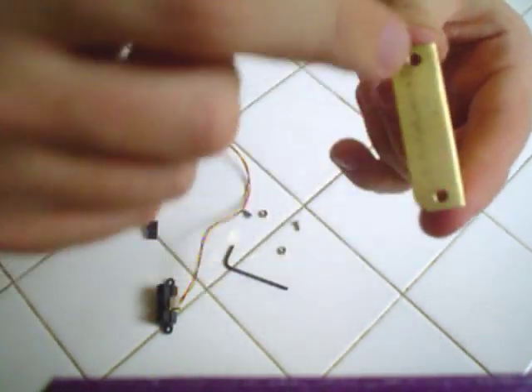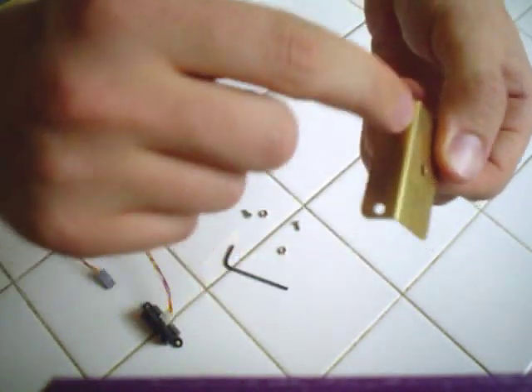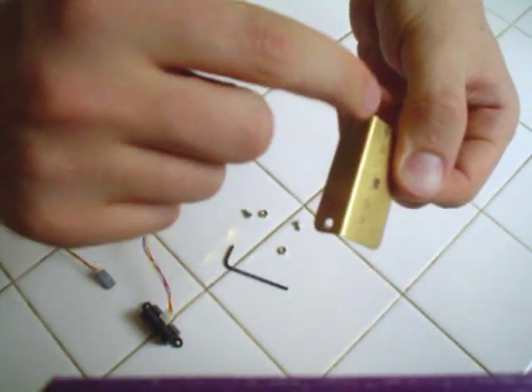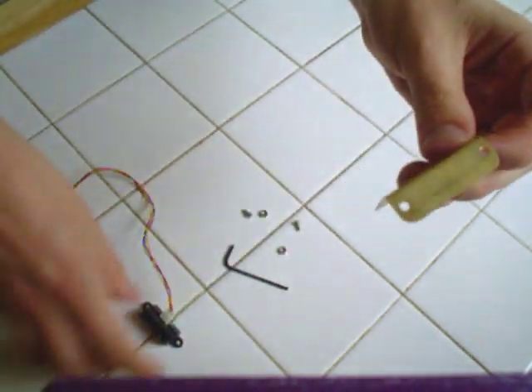To start, I took a flat sheet of copper — you could use aluminum, but it was a flat sheet of copper. I drilled three holes in it after I cut out the shape. These two holes are spaced for the Sharp IR, and this hole is for the servo mount. Then I bent this sheet of copper along this edge at a 90 degree angle.